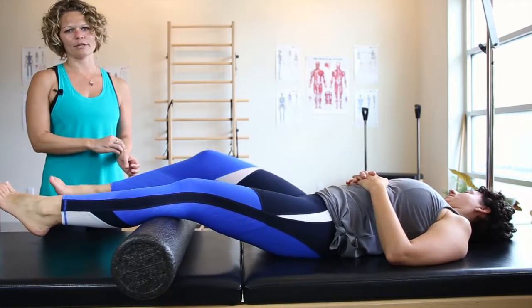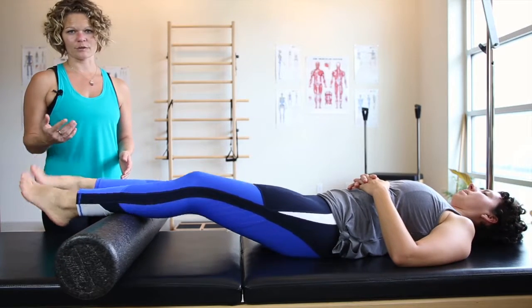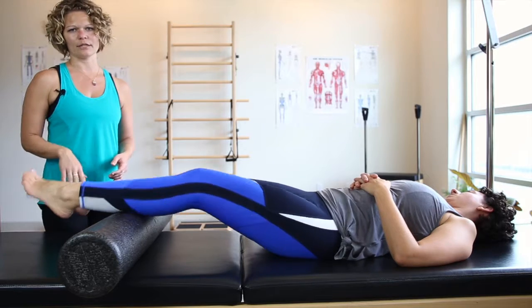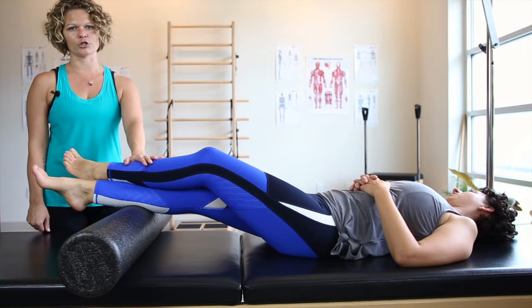If you really want to start individualizing and trigger point releasing each calf, you would find your tender spot — we've talked about that in some of the other videos. I like crossing one ankle over the other, or one leg over the other, because then it acts as a little bit of additional weight to trigger point release.